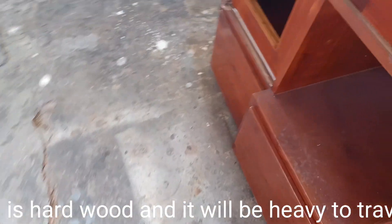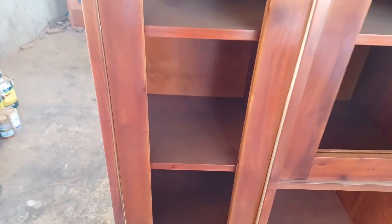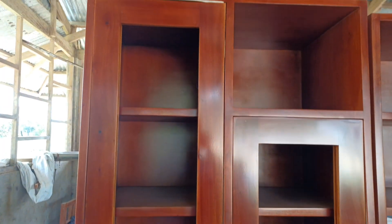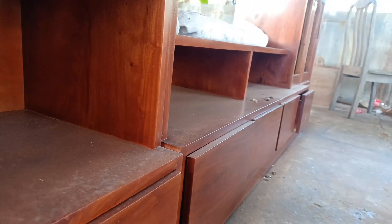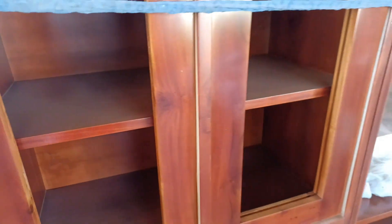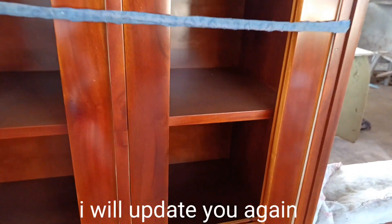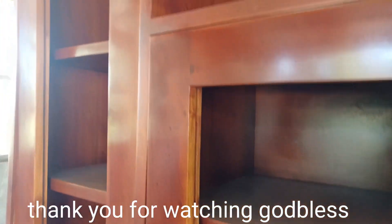This is hard wood and it will be heavy to travel. We should try to keep it in place. I will update you again. Thank you for watching, God bless.